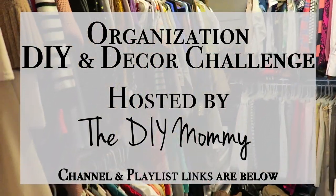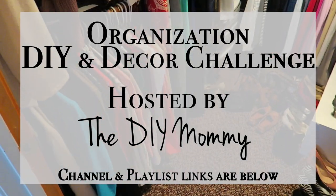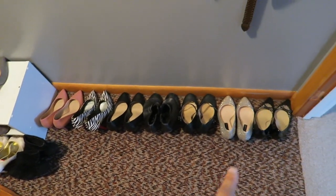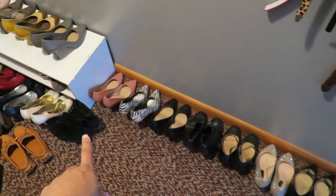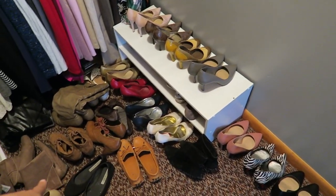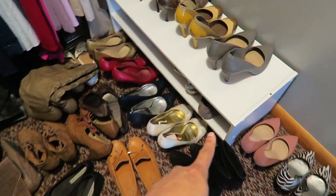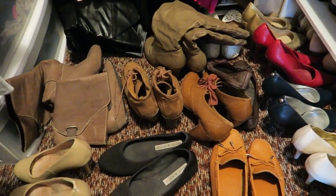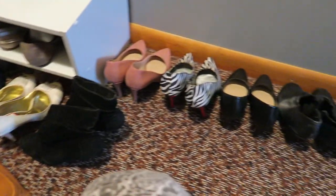Here's the closet that will be getting organized and decluttered. I'm just going to go around and show what we have here. There are shoes everywhere — this little shelf thing is trying to help stack them and keep them a little bit organized, but obviously we have a lot more going on than can be housed on here.